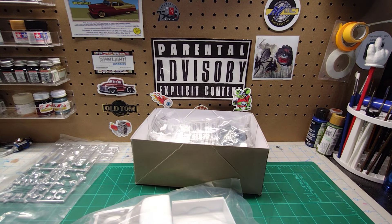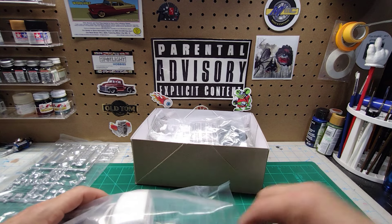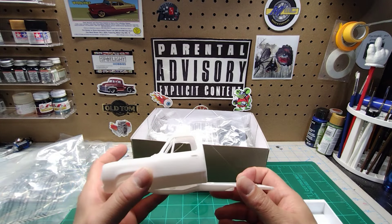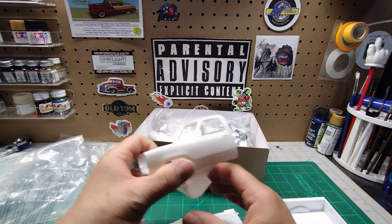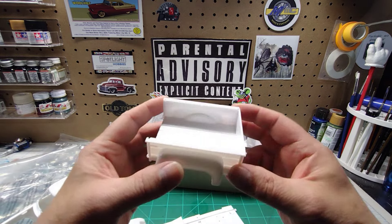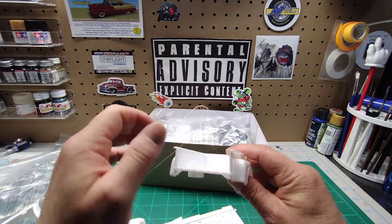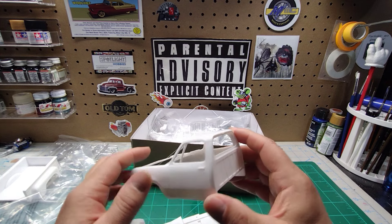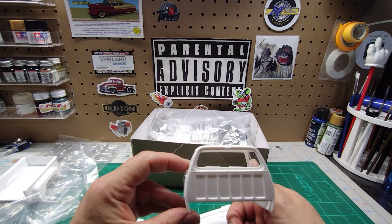I cleaned off my bench to do this video and put all my tools away. Not much different from the Little Red Express — it's pretty similar makeup. You got the cab, the chassis, your interior tub, and then your bed with wood grain. This is the tailgate — opening tailgate. There's a little bit of flash to clean up, some mold lines, but that's to be expected. Not bad. It's not warped, so that's a bonus.